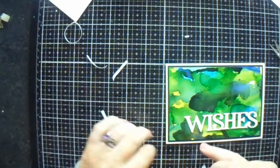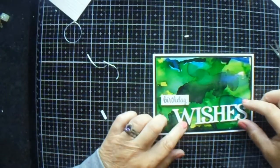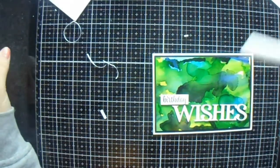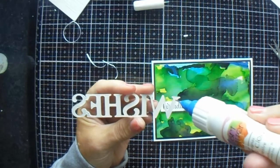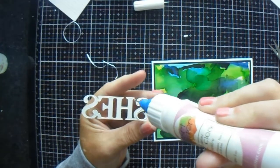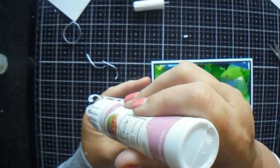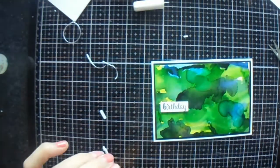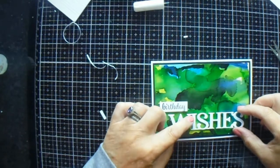I honestly think I could put these strips down the W, H, E, and a little bit in the middle of the S, but I'm not going to today. I'm not sure if that will mess up my alcohol background, so I will use my glitter glue. As you can see, once again it's easy to get the glue on — you don't have to put it on every little bit, just as long as it's on the majority.